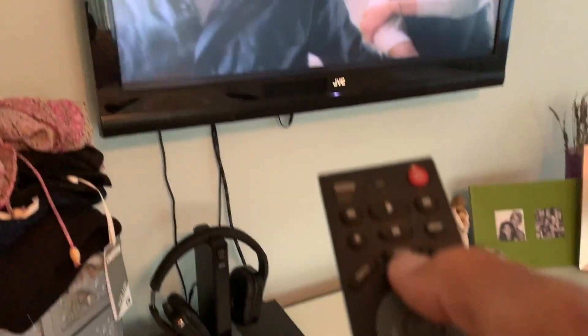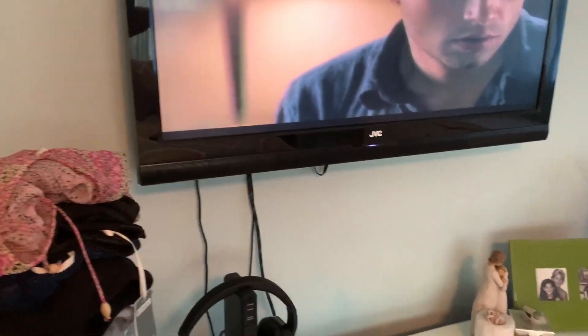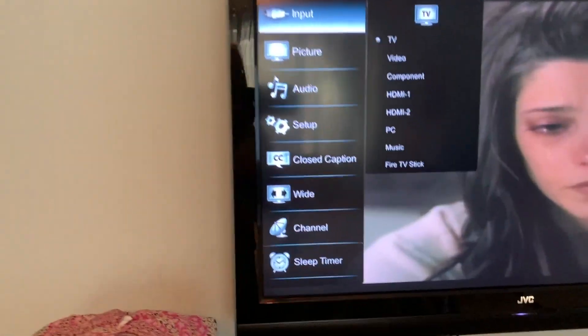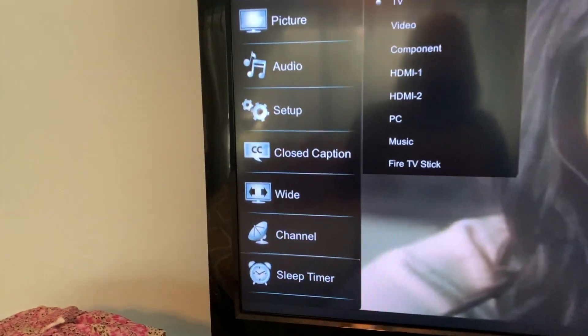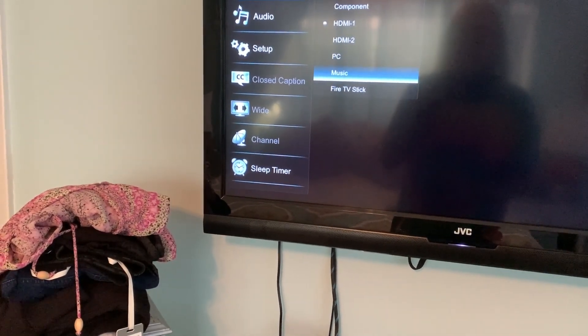Somewhere on your remote you're going to see Menu or Input — you can press either one. I'm going to press Menu and it's going to give me everything. I'm going to go into the Input, slide over, and go all the way down to where it says Fire Stick, and then click on that.